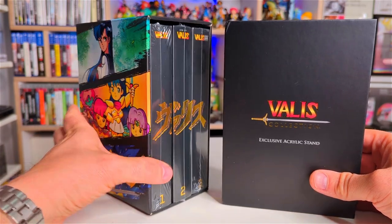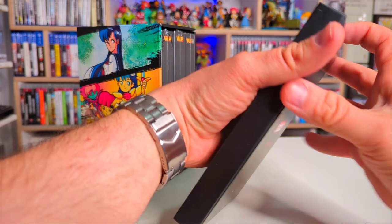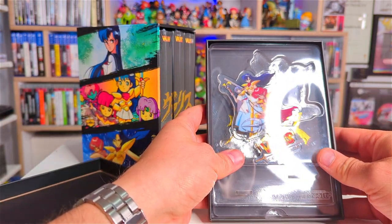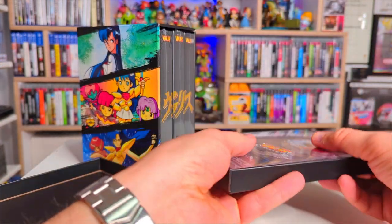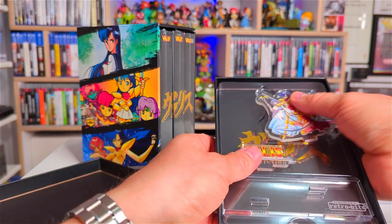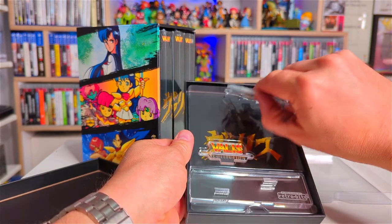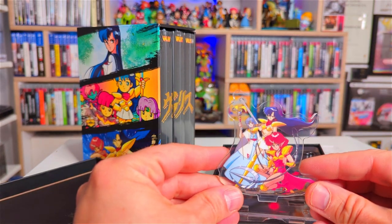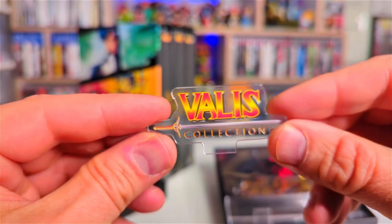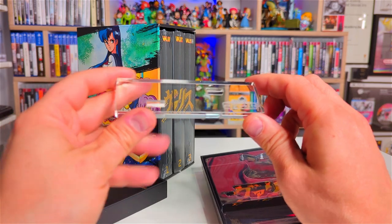Let's have a look at the acrylic stand that you get. Opening it up — there's the stand, it's fallen out a bit. It comes in three pieces: the characters, and the stand which has got Retrobit on the top there. Let's put this together. And here's the stand complete — very very nice. If you're a die-hard Valis fan this is going to be an awesome little extra in the collection.